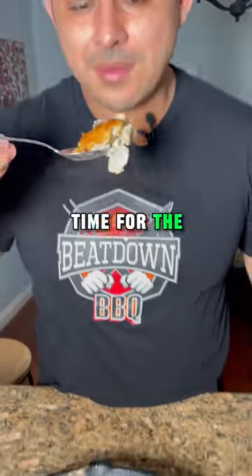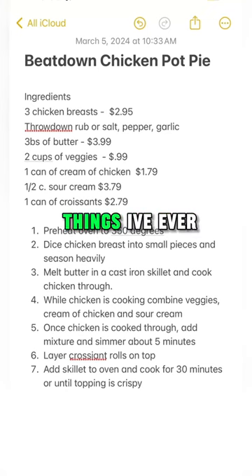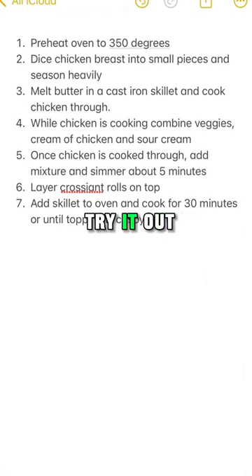And now it's time for the taste test. Guys, this was so good. Hands down, one of the best and easiest things I've ever made for under $20. Try it out.